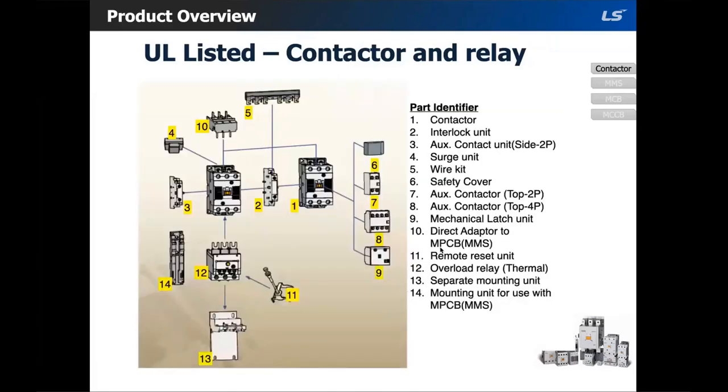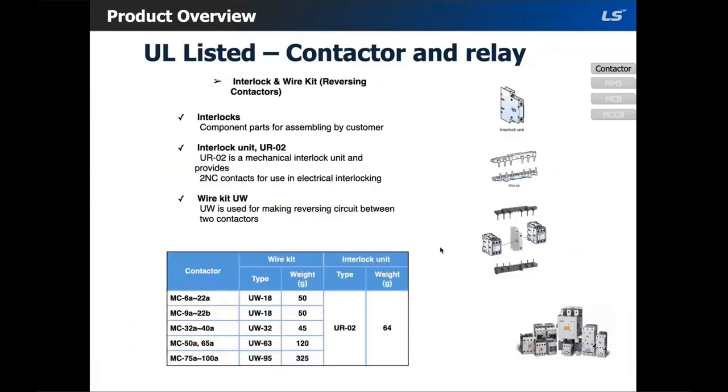Here is a picture of the contactor and all the accessories we offer. Some of the most frequently used accessories include the interlock wire kit. Combining the interlock wire kit and two contactors makes up a reversing contactor. Unfortunately, we do not stock pre-assembled reversing contactors. If you need a reversing contactor, you would need to order two contactors plus an interlock unit and a wire kit. The wire kit only goes up to 100 amps, so anything above that you would have to manually wire it.